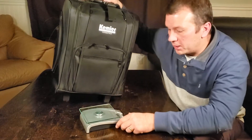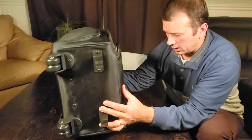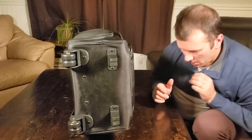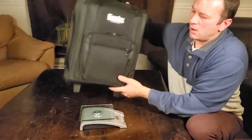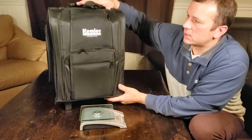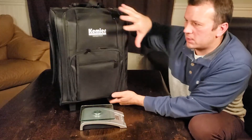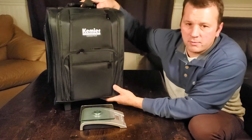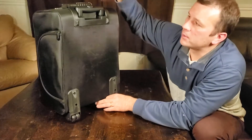I'm always interested to know how much things weigh, so I weighed it on my scale here in grams — 4,130 grams, so just over four kilograms for this suitcase. It barely feels heavy, but remember there are individual cases inside. I wouldn't say it's much heavier than your standard carry-on luggage.